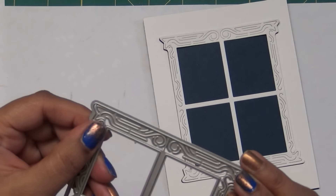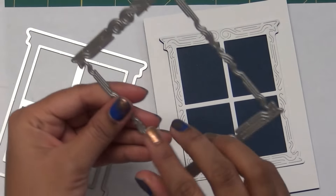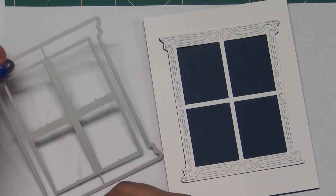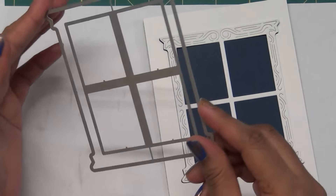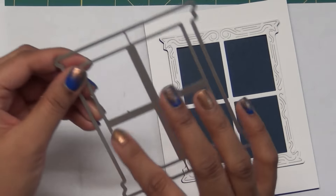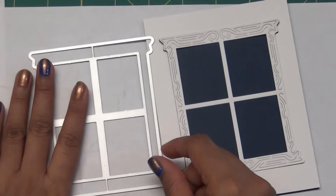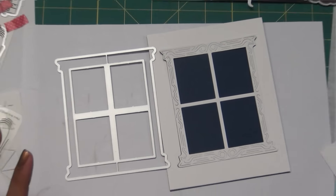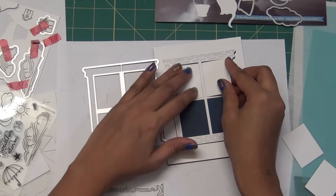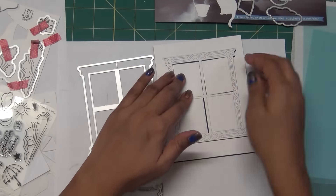I didn't nest the dies together because I feel most of the time I use the plain die for this window, and I didn't want to ruin the spacing. Whenever a kit comes with dies like this I always figure out the best way to use them. You will get these three panels from that window die.